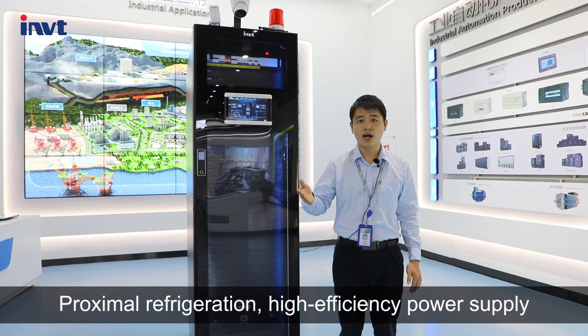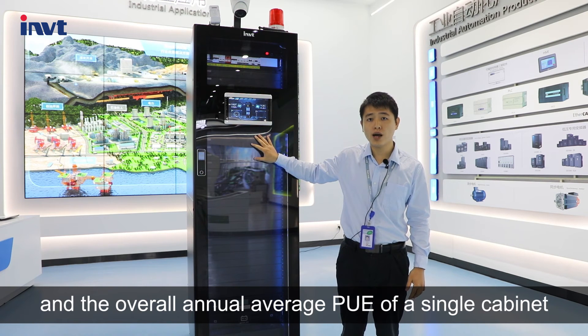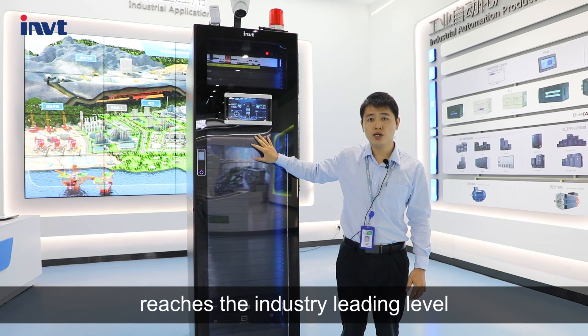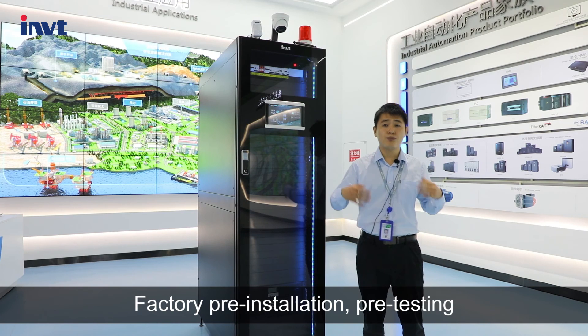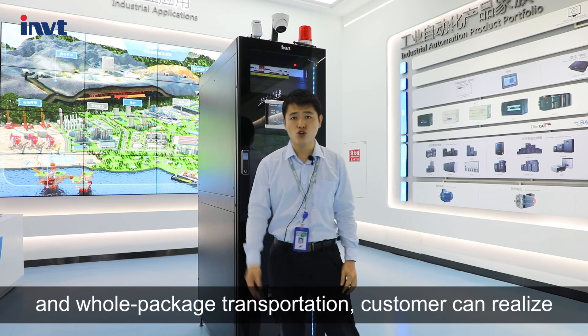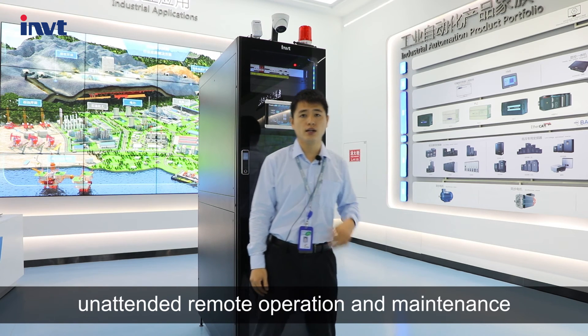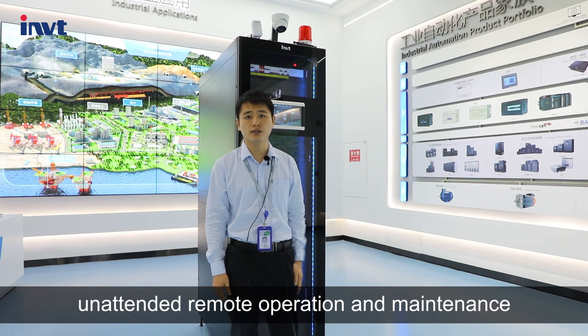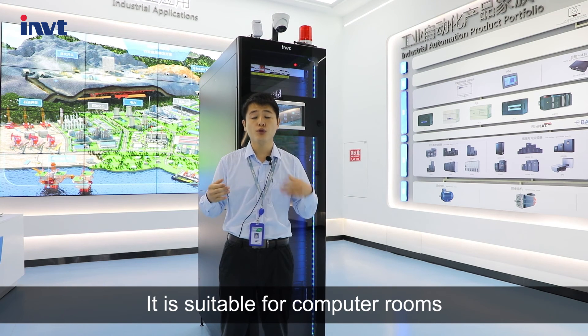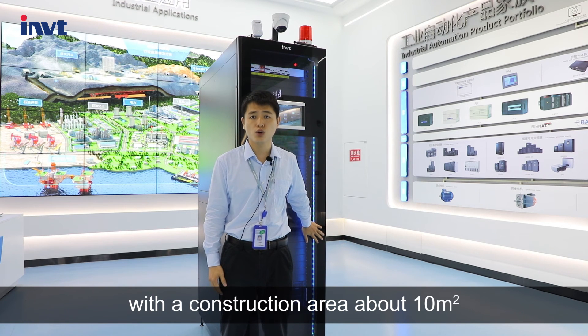With proximal regulation and high-efficiency power supply, the overall annual average PUE of a single cabinet reaches an industry-leading level. Factory pre-installation, pre-testing, and whole-package transportation allow customers to realize unattended remote operation and maintenance. It is suitable for computer rooms with a construction area of about 10 square meters.